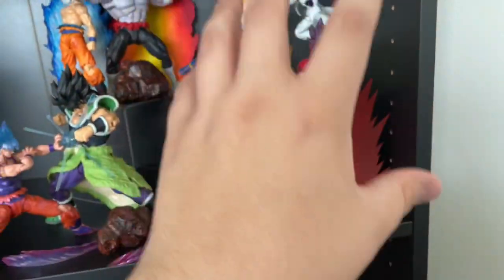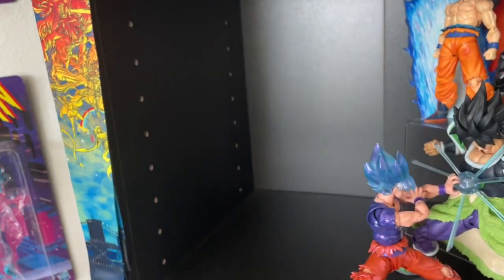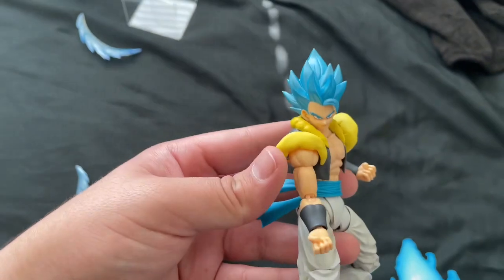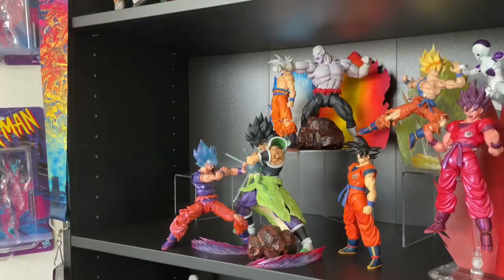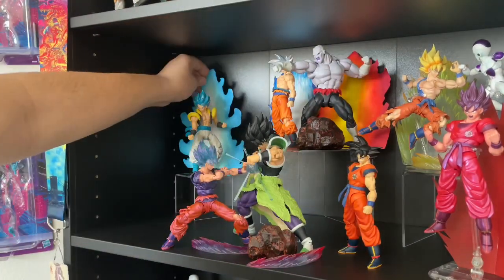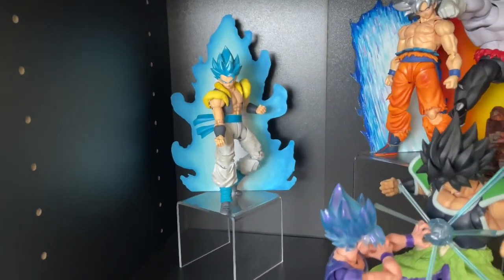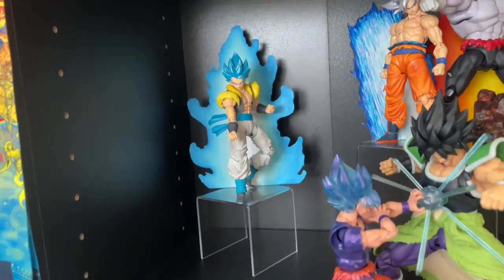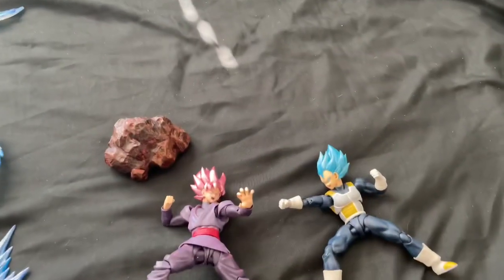Basically everything that's here right now was over here — the display is actually very similar to my old one, I really liked how it worked. Now we're just working on the left side: Gogeta Blue. Man, if I had the Full Power Broly this would be great, but I think I'm gonna keep him in this pose because I just love this pose. Nice simple pose — really good. If I had the Full Power Broly it would look real good.